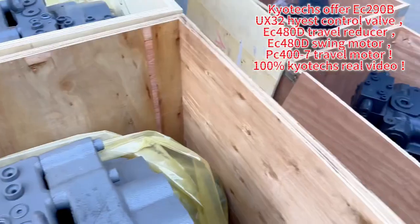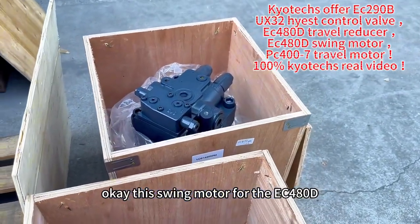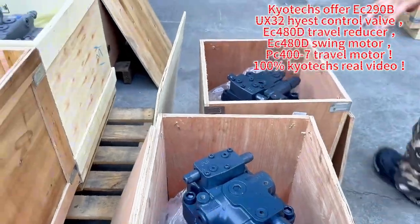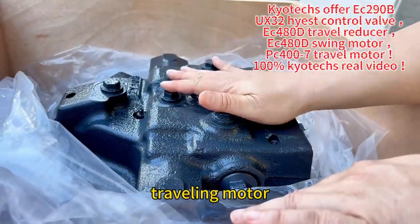This is the highest model. This is a shrink model for the EC480T — two pieces. We also have the EC490T, this is the final drive reduction, traveling model.